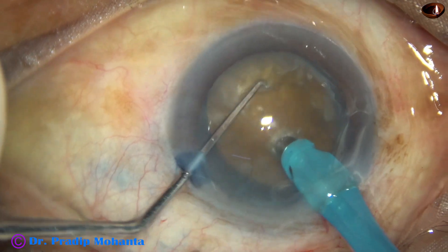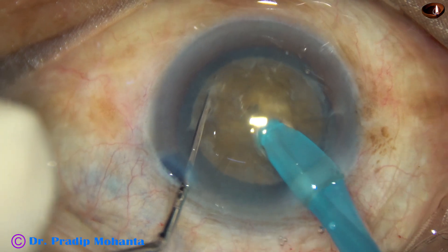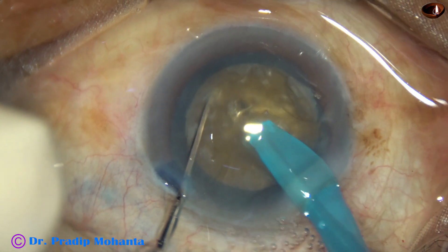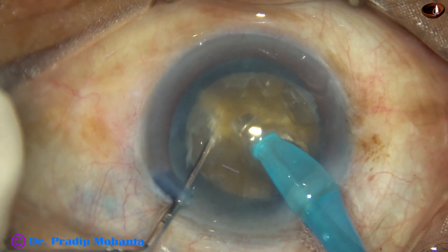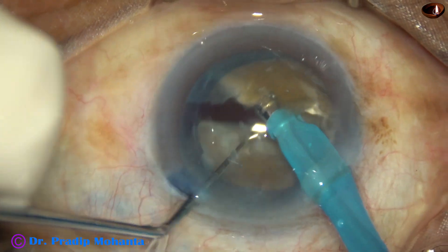The nucleus is pushed a little down, the tip of the phaco needle goes in, and it travels through the substance of the nucleus towards the posterior crater. Then the chopper is used to crack the nucleus.